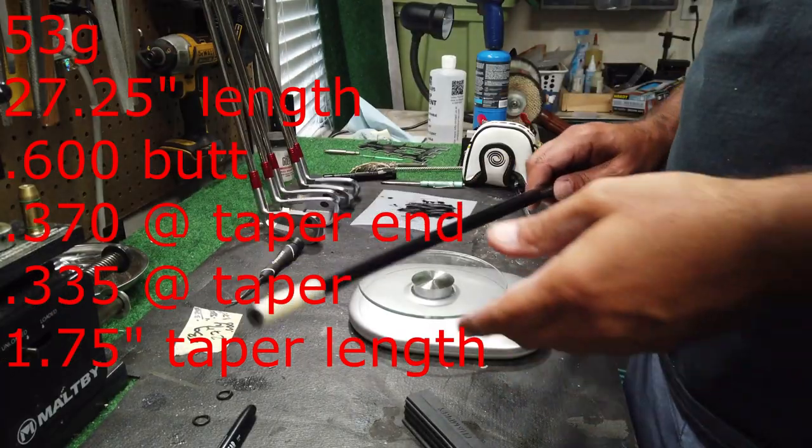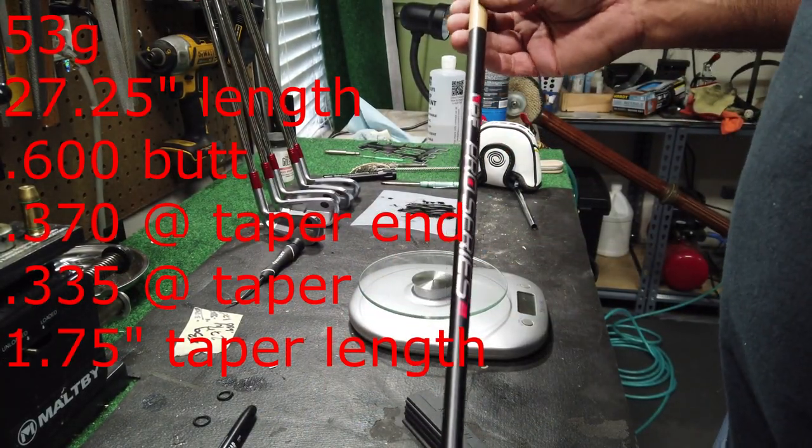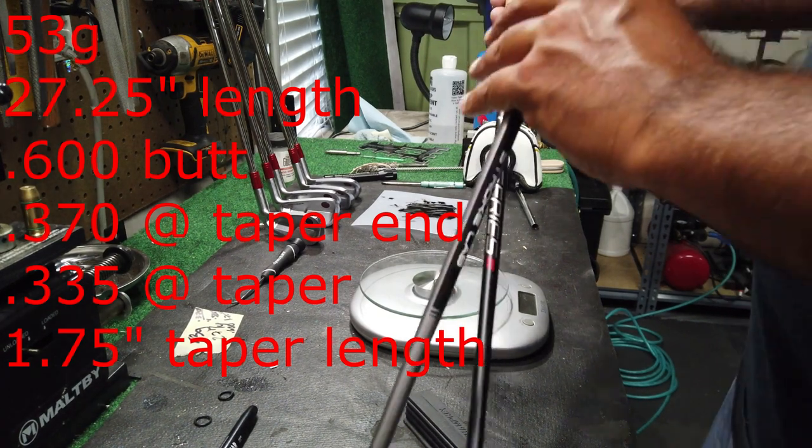Our tip is exactly one and three-quarter inches. Now we know what we need, so let's search for a shaft. With a little work we will be able to find a suitable replacement using the dimensions that we measured.